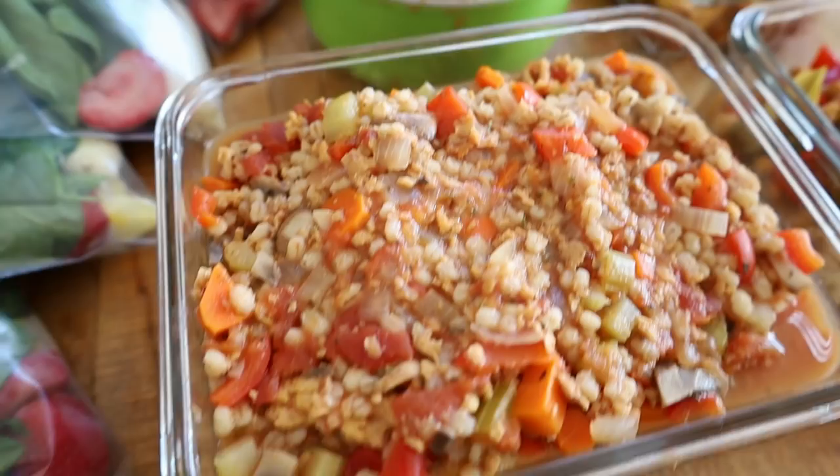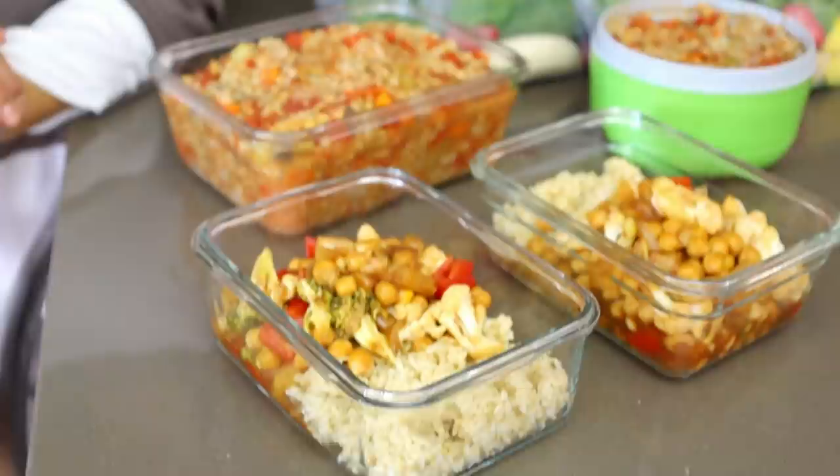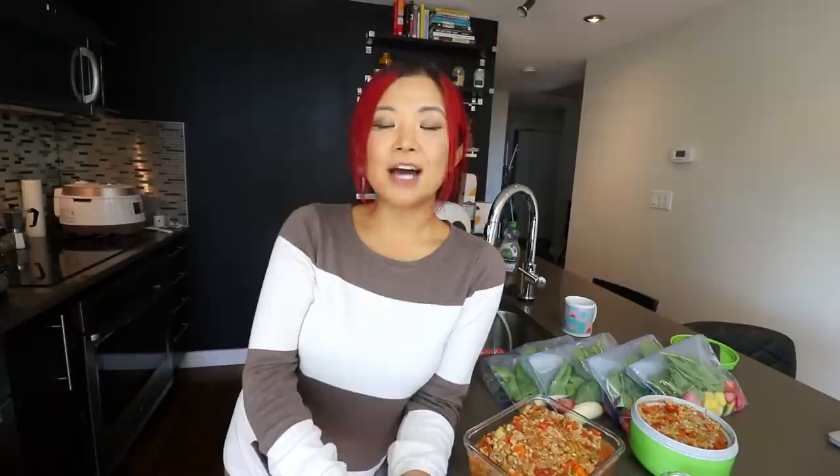That's it for my meal prep! I'm so happy to have so much healthy food prepped so I can eat well throughout the next few days and not resort to buying unhealthy food. If you enjoyed this video give it a thumbs up, and if you're new here don't forget to subscribe. Check out Care Of — link is down below for 50% off your first order. Recipes are in a blog post linked below. Thanks for watching and I'll see you in my next video!